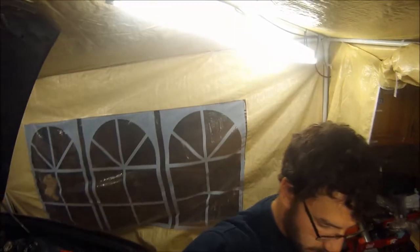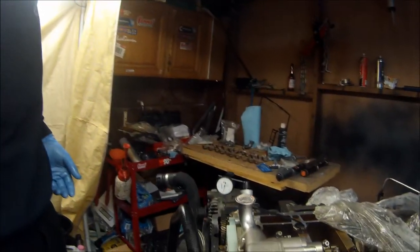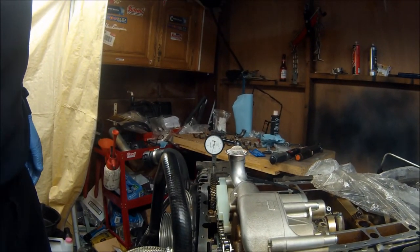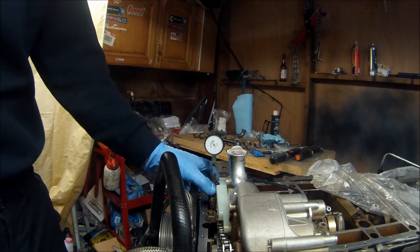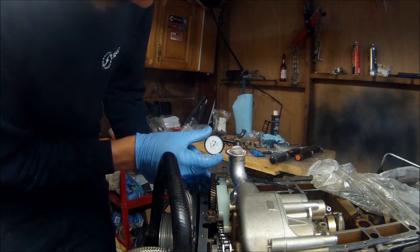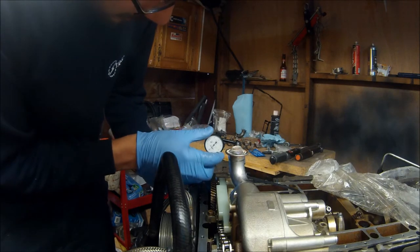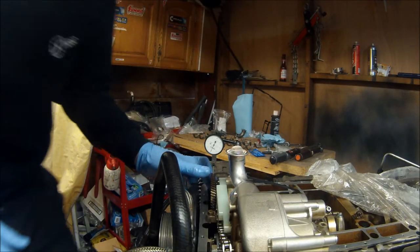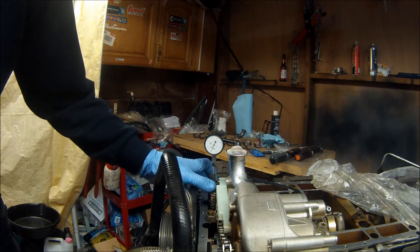I think doing the rod bearings might be easier with the engine in the car, but doing this is easier with the engine on the engine stand - it's all down to personal preference and whether you want to pull the engine or not. You can see the DTI gauge moving when I'm rocking the gear. Pull it all the way around, zero the gauge, and we'll rock it and see what we've got.